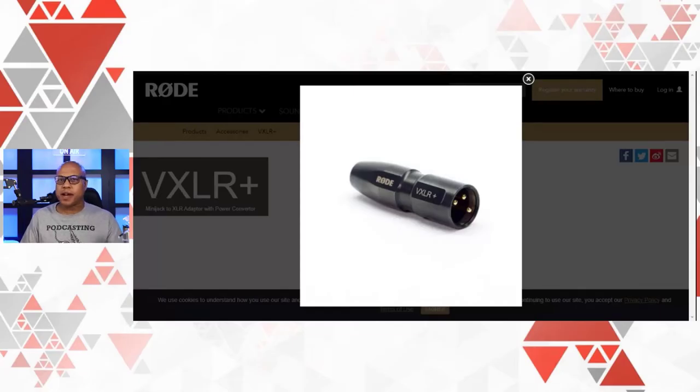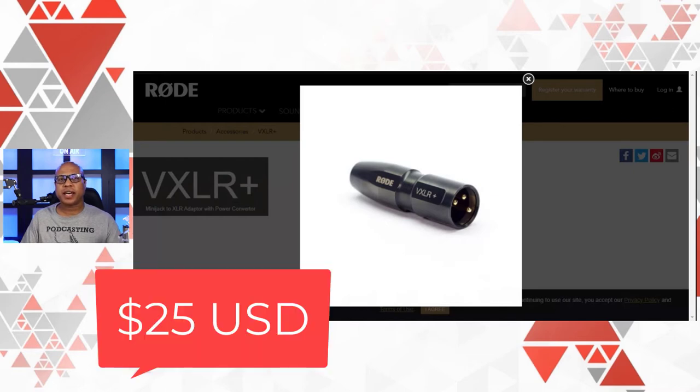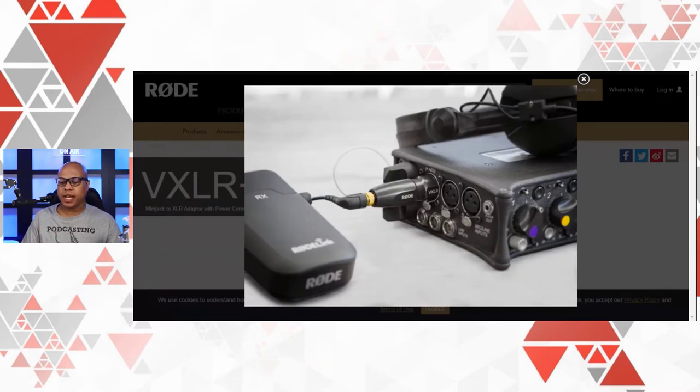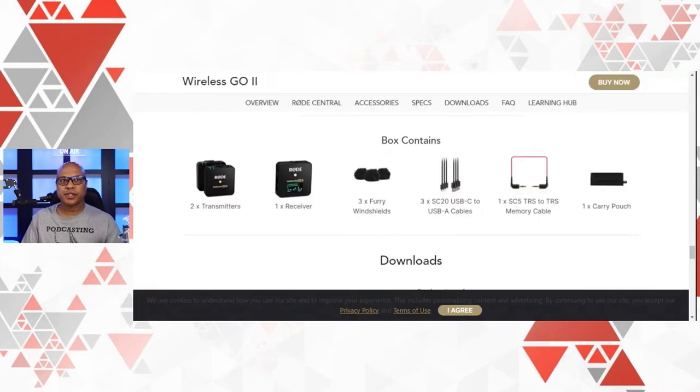I'm going to pull up on screen how I have this connected to the Rodecaster Pro. As you can see, I bought this VXLR Plus from Rode — I want to say it was around $25 to $30. On one end you have the TRS cable connected to the VXLR Plus, and on the other end the TRS cable is connected into the receiver. In the bundle you get the two transmitters, one receiver, three little furry windshields, three USB-C to USB-A cables, one TRS to TRS cable, and a carrying pouch.